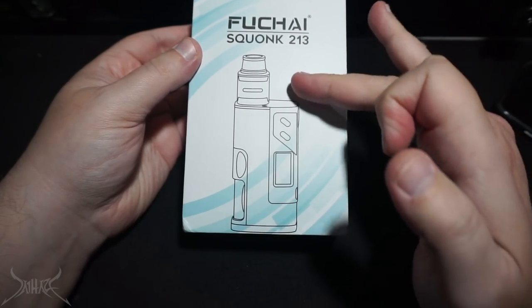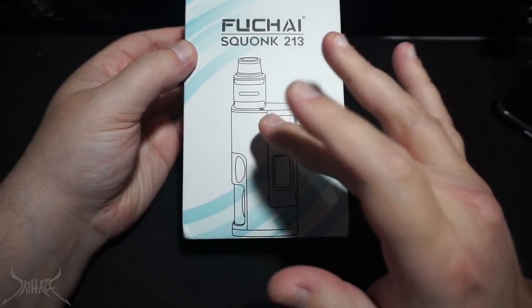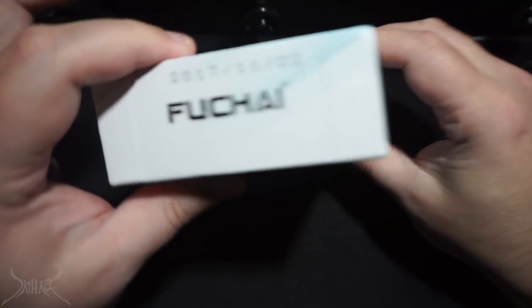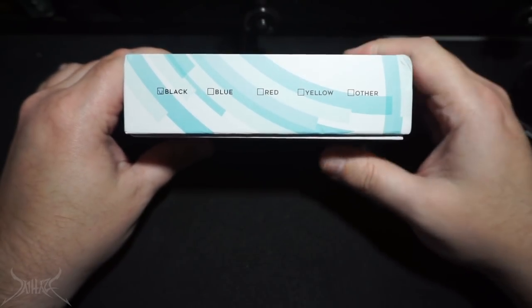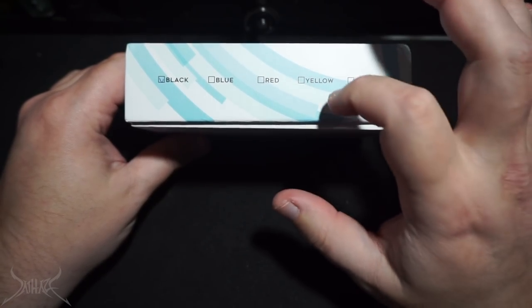They went ahead and made the plastic rendition. And now we're looking at a single 21700, 2700, or 18650 squonk box mod. A little hologram sticker on the side, a little UPC. I actually have a batch date. Different colors — you have black, blue, red, yellow, and other. I don't know what other is — maybe that's a placeholder for anything else beyond those colors.